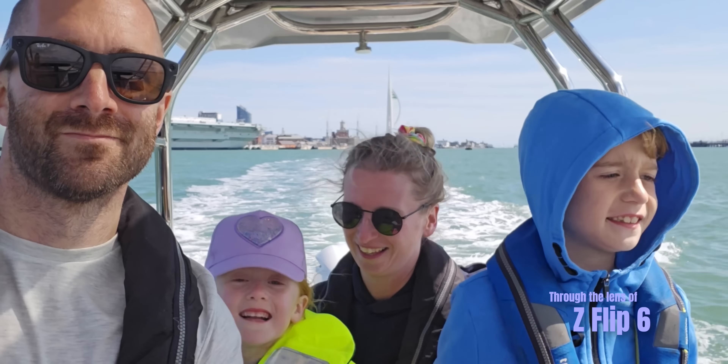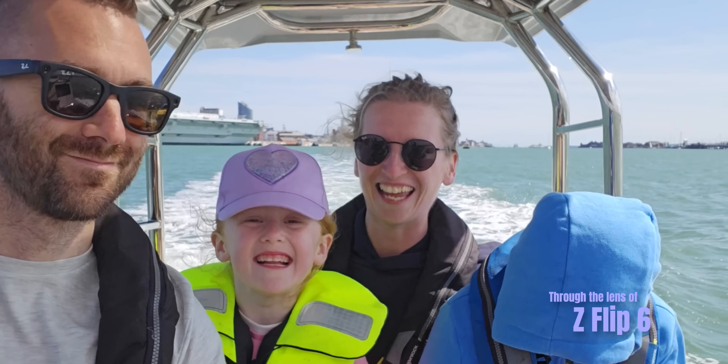Although when you do compare it to a flagship S24 Ultra or even an iPhone 15 Pro, you do start to question the price you pay when choosing a foldable at nearly the same price.